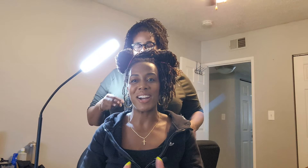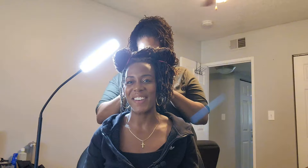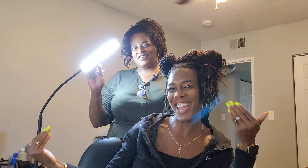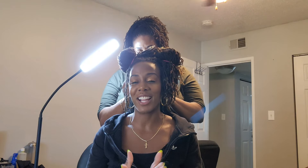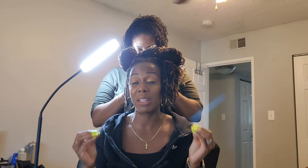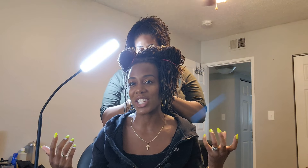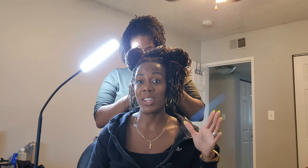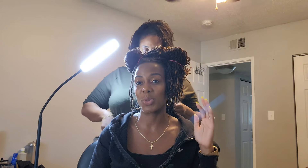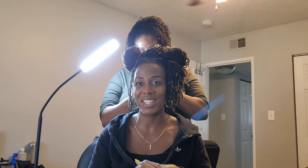Hey guys, Tiffany Ophelia Porter here where I discuss all things life after sport. As you can see I have my loctician Melissa here again for part four in our loctician speaks series. You guys have been loving this series, so I'm just going to keep it going. In this video we are going to be listing out the 10 key differences between sister locks and micro locks — let's jump right into it.